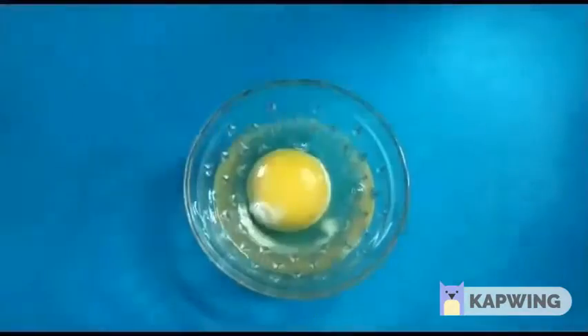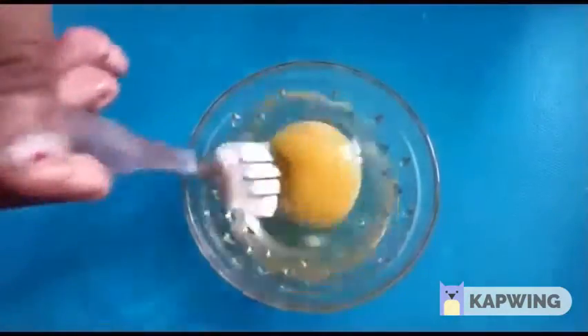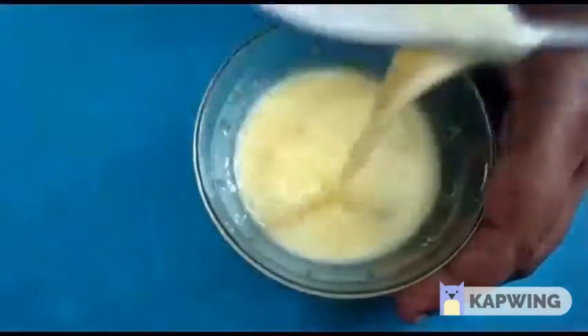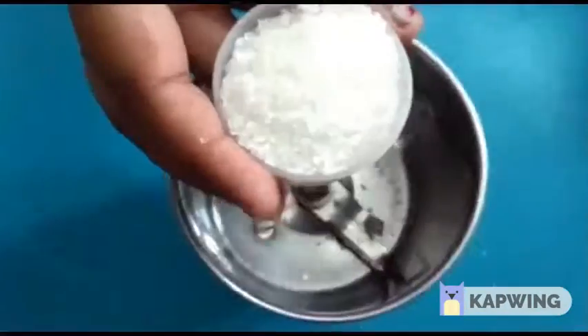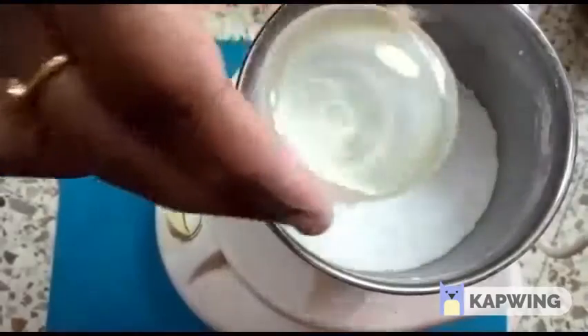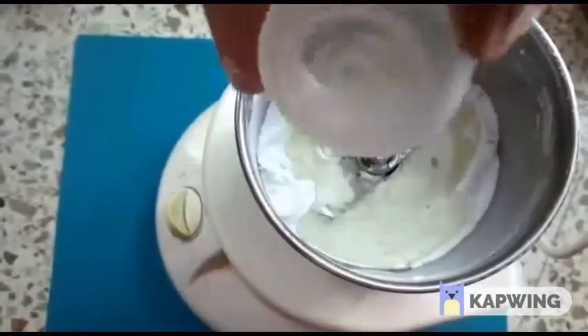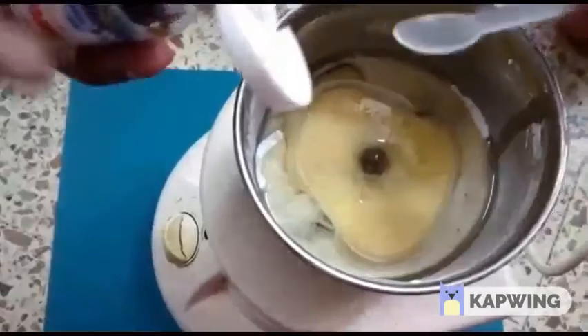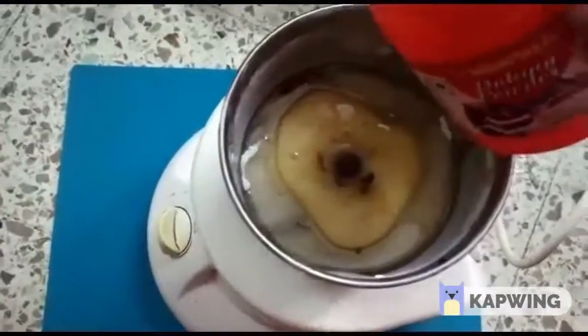Put eggs in a bowl and beat them. Add 1 cup sugar, then add a fine powder. Add oil, egg, and 2 drops of vanilla essence.